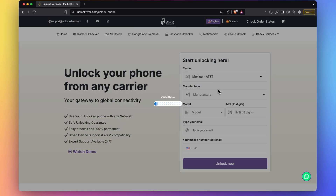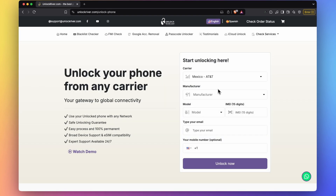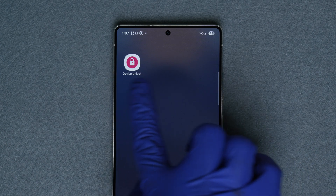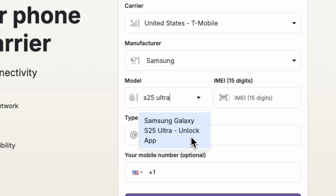First, select the original network and country that your phone is currently locked to. Then select the brand. Then we will select the exact model that we're trying to unlock. Here's a side note: if you're unlocking a T-Mobile phone, sometimes you will see the option to select unlock app — that only applies for US T-Mobile devices. Otherwise, just ignore this part.